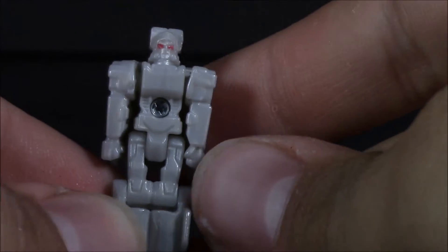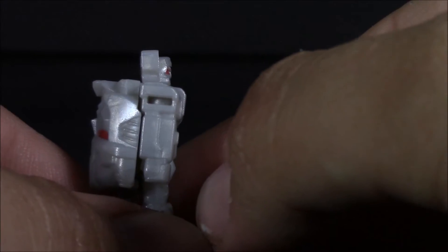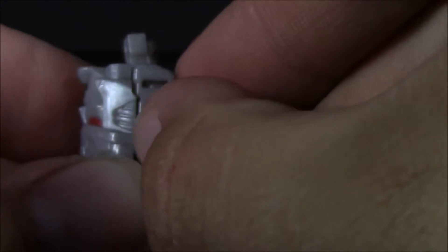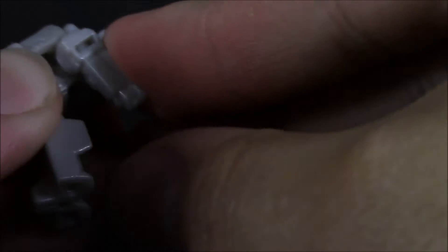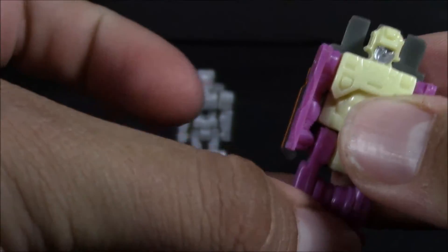There he is — looks just like Megatron the way he's molded. Now you can see a little problem: the curve is here on the front, and the curve is on the back too. Yes, this Nucleon has two left arms. You can still get a little bit of movement out of there, but if you move it too much it's just going to pop right off. Let's go ahead and do a size comparison — my Botcon Allicon Zerk.